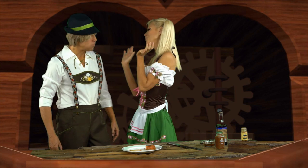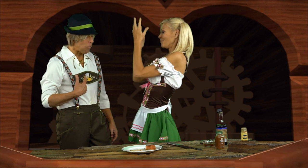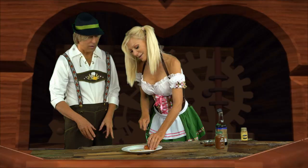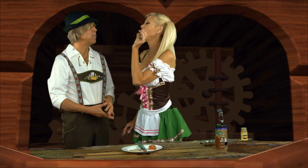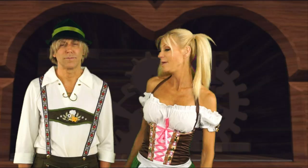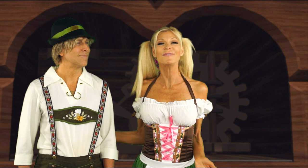It has been a pleasure having you with us here today. Have a great Oktoberfest. And guten bye — Guten bye. I am getting sleepy — it is time for me to go back into my cuckoo clock. I come with you!